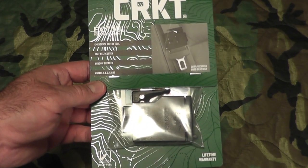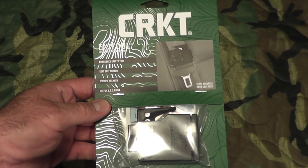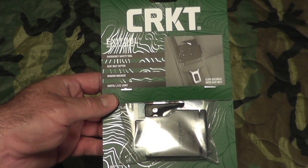Hey gang, Bison here. I'd like to show you guys a cool new product that was gifted to me. I was doing a trade show a long time ago and there was this one booth that was giving these items out.